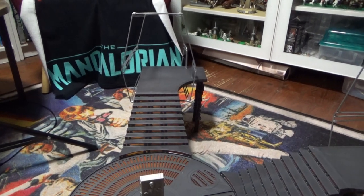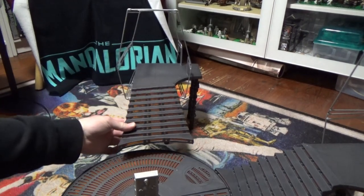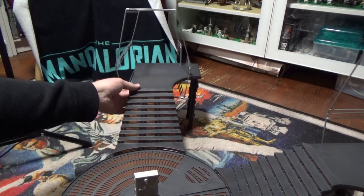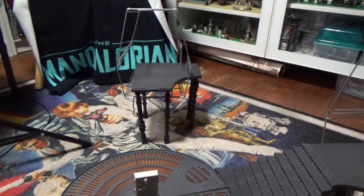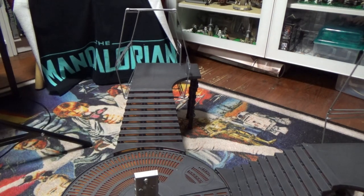It would probably be a little bit better. These sort of steps just very loosely sit — they do lock in at the top but they just sort of sit in a groove, so they're quite loose, they don't lock in or stay, and they can get bumped like so. But again if you're like me and you're just going to display them, it's fine.